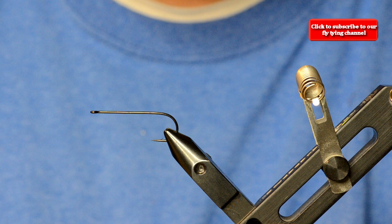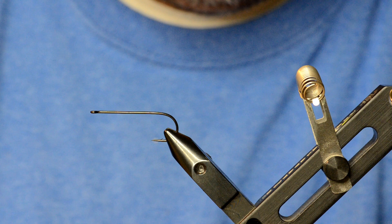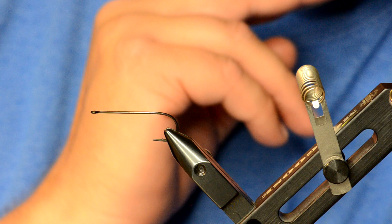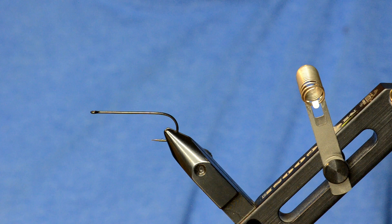The first thing you'll notice is we're using different hooks. We did some trocar hooks last time and played with a whole bunch of different varieties. This variety has been the best. The back hook is a Daiichi 2461 in size 2 — about a 3x long straight-eye streamer hook, one of the best out there. The front hook is going to be a Gamakatsu B10S size 1.